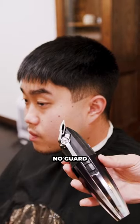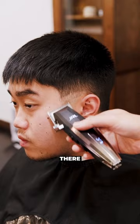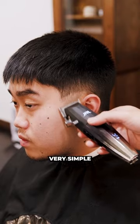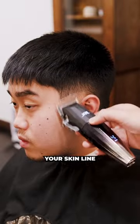Next up, you're going to use your no guard all the way open. Create about a full inch right above that trimmer line. Next up, you're going to fully close it and go out halfway there. Once you have deleted that line, you're going to go straight into opening up your clipper halfway. Now you've got your skin line blended out.